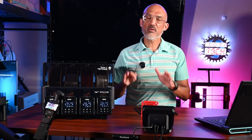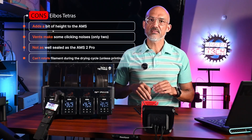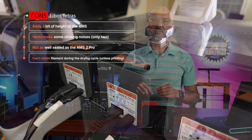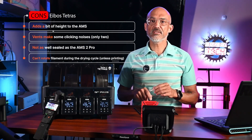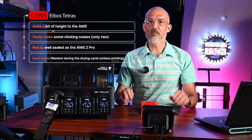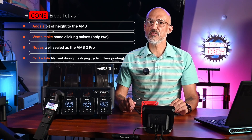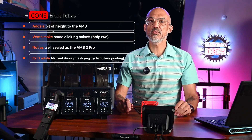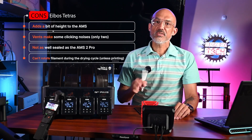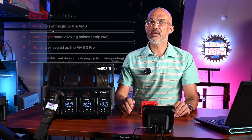There are a few cons. First, it adds a bit of height to the AMS if you have vertical height constraints. A couple of the automatic vents did make some clicking noises when closing after a drying or humidity maintenance cycle ended. It's not as well sealed as the AMS2 Pro — to be fair, the original AMS was not designed to be airtight at all, so if you have a humidity value set, the Tetris will cycle on several times a day if the humidity in your room is high. The Tetris also can't rotate filament during the drying cycle like the Eibos Polyphemus or the AMS2 Pro, unless you are drying while printing.